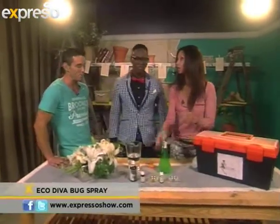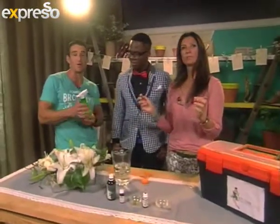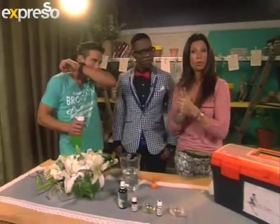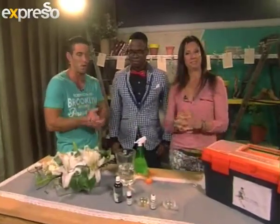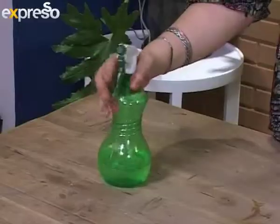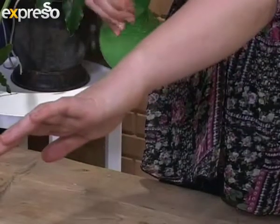Let's take a quick look at how we put this incredibly effective, beautiful smelling, and completely safe bug spray — the bug bomb — together. Please tweet me at EcoDeva Nicole or Facebook.com/EcoDeva Nicole. Combine all ingredients in a small bowl or a small spray bottle. Shake well, then spray on exposed skin to keep bugs and insects away.